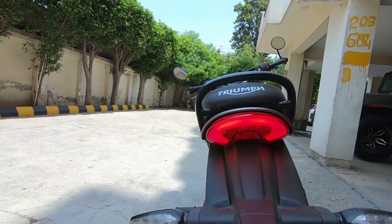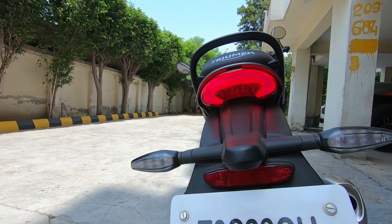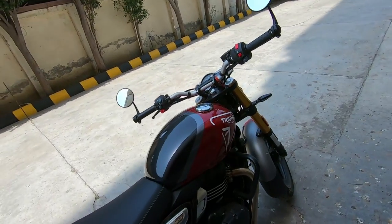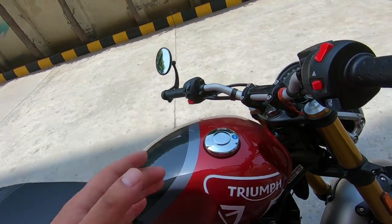Look at this tail light — who gives such a beautiful tail light at ₹2,30,000? No one in the Indian market at today's date provides this. Triumph and Bajaj have done a very good job — this is literally a gift for Indian people.